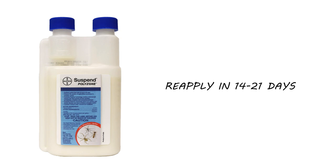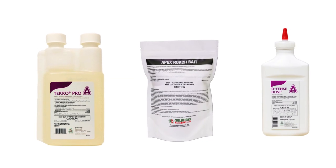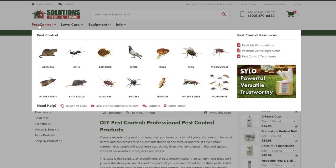Most active infestations cannot be controlled through the use of just one product. Typically, you'll also need an insect growth regulator and bait or dust for complete control. For each insect, we've come up with a treatment method that we guarantee 100% to work. Click the card in the top right to get more information.